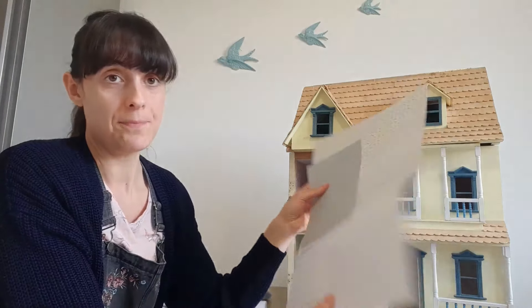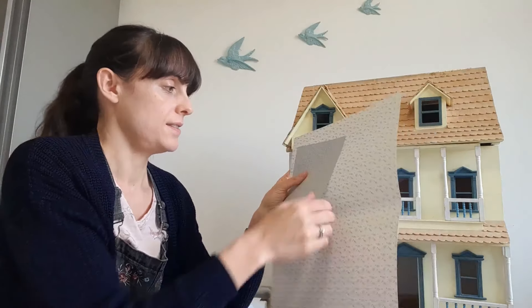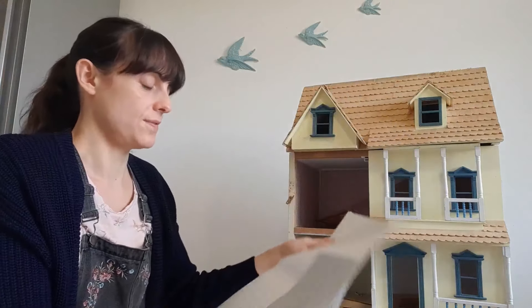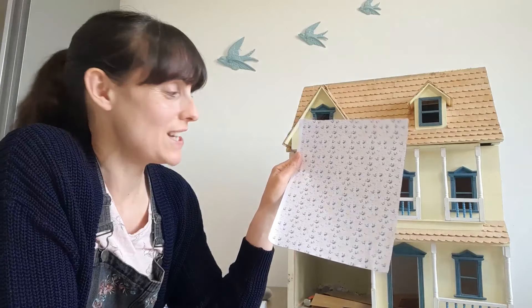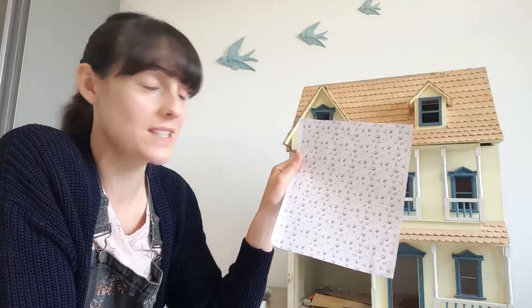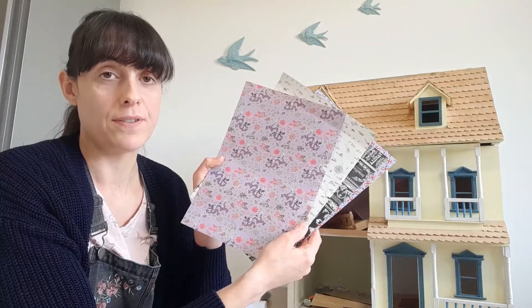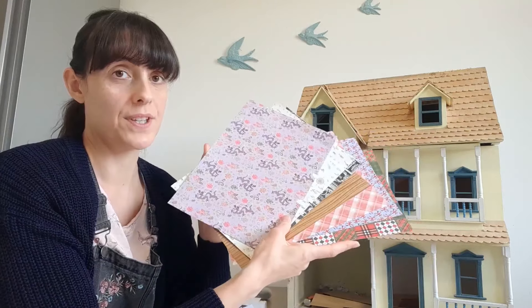The second type is paper wallpaper, normally sold by dollhouse specialists — this one was from Melody Jane and this one was from My Tiny World. There are hundreds of different options available and these do need gluing down; they aren't self-adhesive. The third option is downloadable and printable wallpaper — you literally find a pattern, download it, print it on your printer and stick it on the dollhouse wall. And the final option is scrapbooking paper, which you've probably seen in craft shops. There are loads of different varieties available though it does have quite a few drawbacks which I'll talk about in a second.